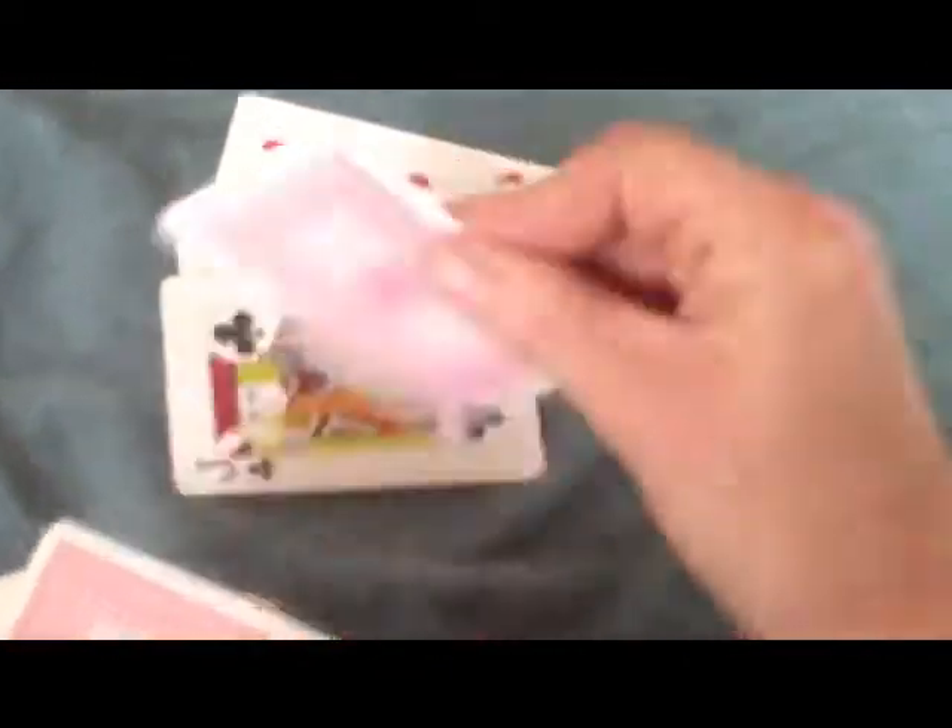Once you've done this 13 times, you look through the pack. As you can see, all the cards are in the pack there. Ace — there's just a magic trick.